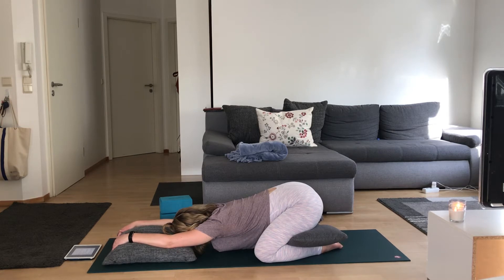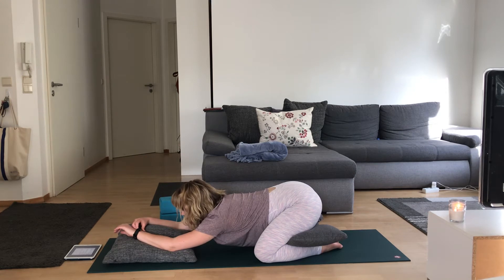Breathing here. Making space in those shoulders and your hips.